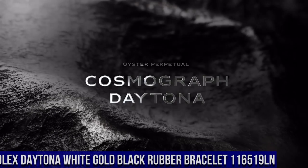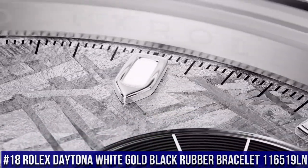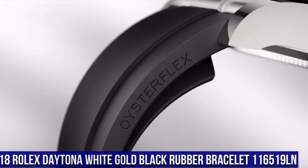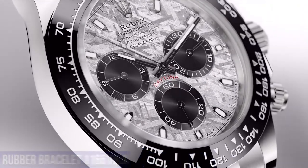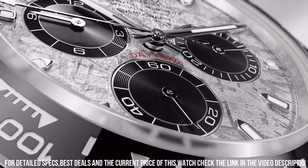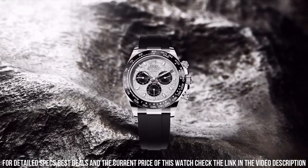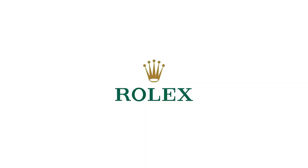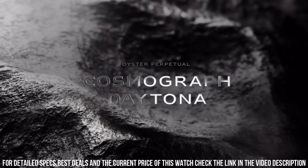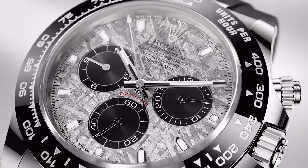Number 18: Rolex Daytona White Gold Black Rubber Bracelet 116519LN. Crown: screw-down. Bezel: ceramic. Movement: automatic. Case back: solid. Material: white gold. Case size: 40mm. Case shape: round. Dial type: analog. Dial color: meteorite. Band material: rubber. Clasp: folding oyster lock safety. Water resistance: 100 meters, 330 feet.